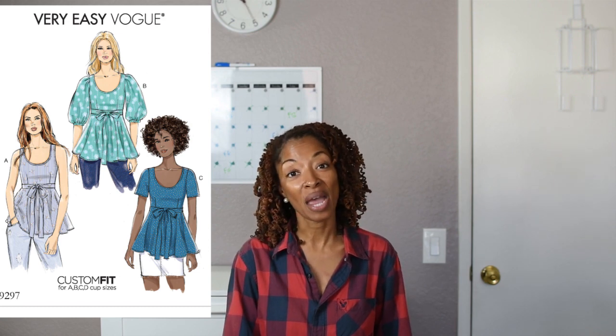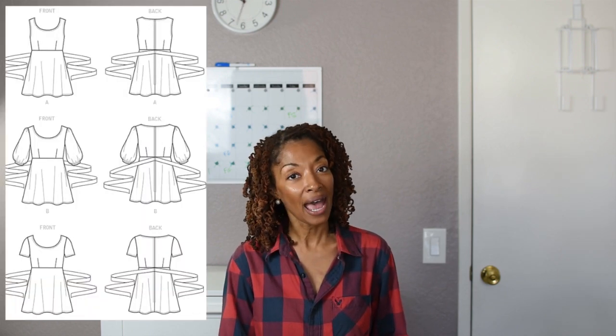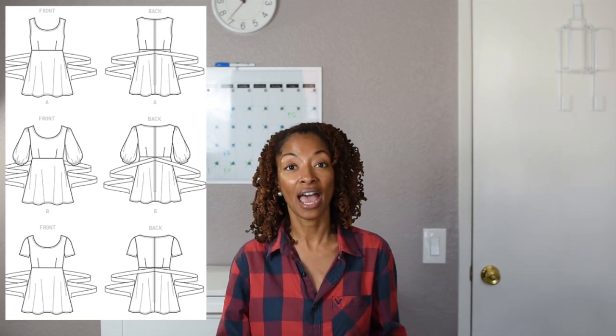I made it out of a white cotton fabric that I purchased from Hobby Lobby. Some of the features: this pattern has a centered back zipper. There are also ties — the ties are sewn to the back of the top and then you tie them in the front. The top of the bodice has darts in the front and the back. This pattern is rated as very easy.